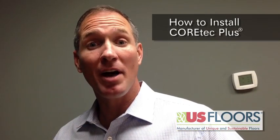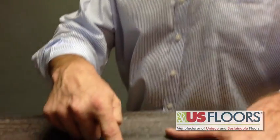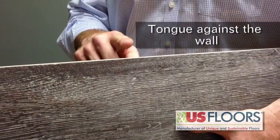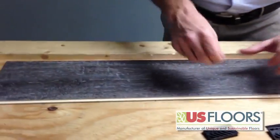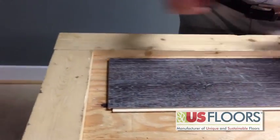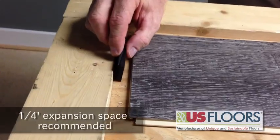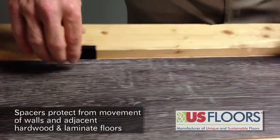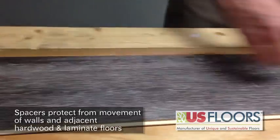Now we're going to talk about installing Cortec Plus. Cortec Plus has a groove system and a tongue system. You always want to start with your tongue system against the wall. Lay your floor down and ensure that you always have a quarter inch expansion space. Use the spacers here to ensure the expansion space.